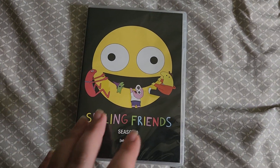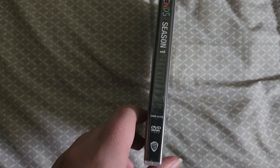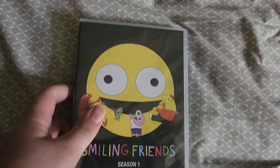Hello guys, today I'm going to be unboxing Smiling Friends Season 1 on DVD. I'm surprised this one didn't come with a slipcover — apparently it comes with one on the Blu-ray version though, so I should have bought the Blu-ray, but here it is on DVD.